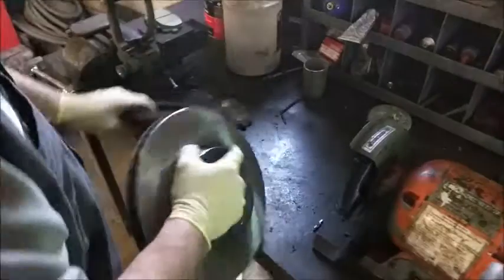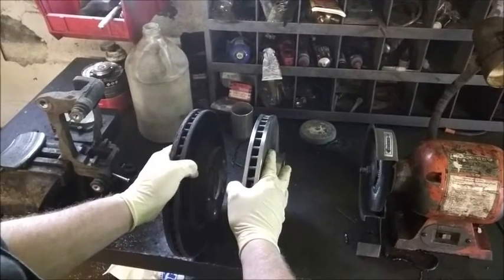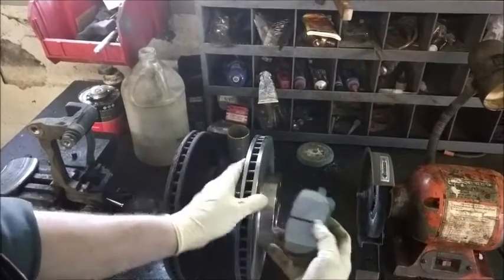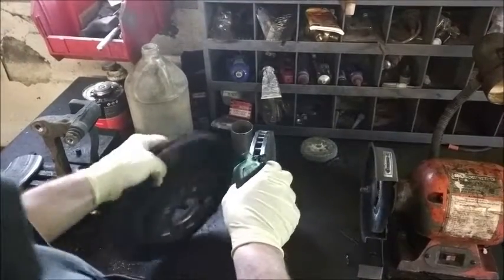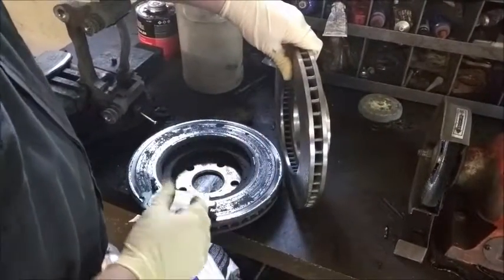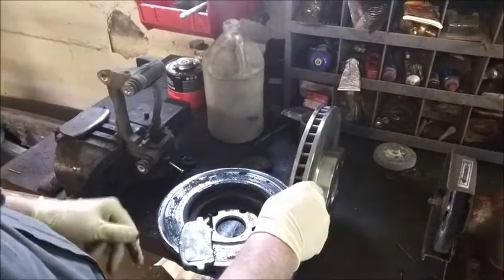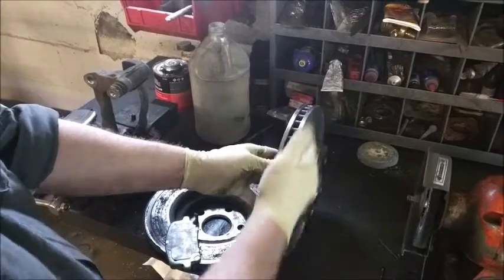The other thing you need to keep in account is rotor thickness. When you machine a rotor, you're removing material, and when material is removed, it cannot handle the heat as well. This is also why it's important to do pads, because you want everything to sit nice and true, nice and flat. If we put this pad on this rotor, it would not sit true because of the dips, gullies, and gouges in it. This means the rotor does not heat up evenly — and if it doesn't heat up evenly, it's not going to cool evenly. When the rotor doesn't cool evenly, it warps and causes what's called runout, where the face is uneven and not running nice and true.